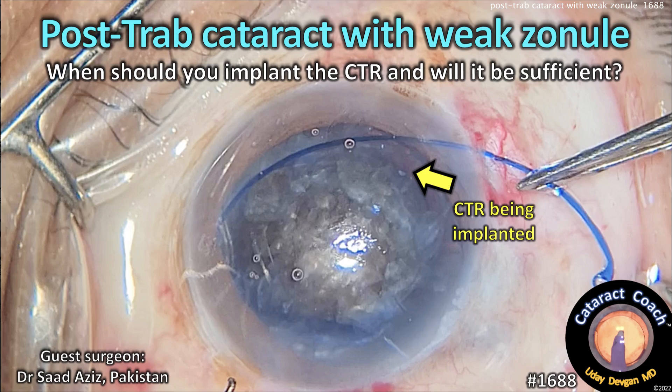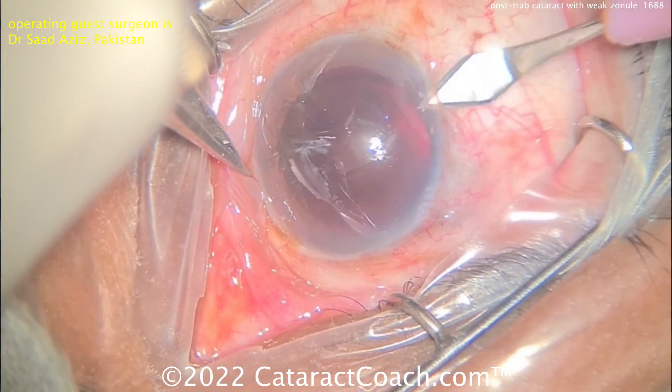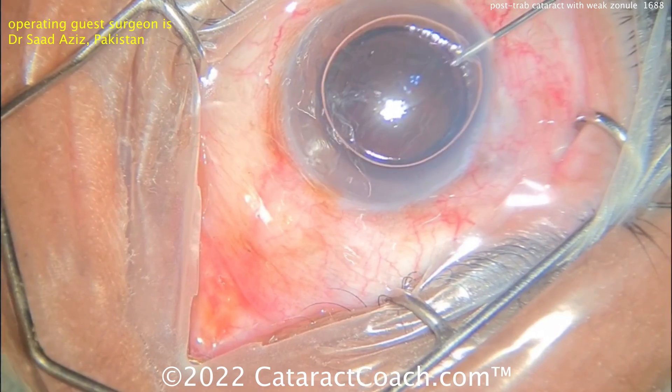CataractCoach.com — post-trabeculectomy cataract with weak zonule. So when do you implant that CTR and will it be sufficient? We've got a video here of a patient with a prior trabeculectomy and a non-functional bleb. These patients with prior glaucoma issues and prior surgery can often have weak zonular support.